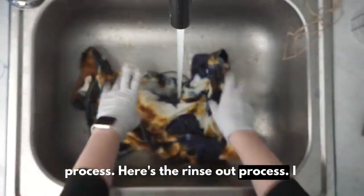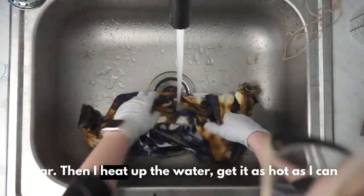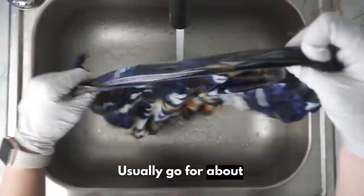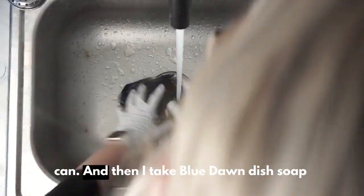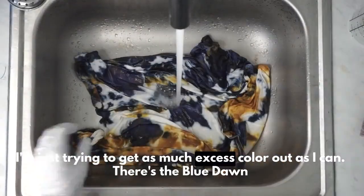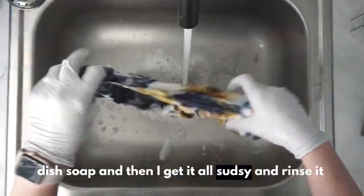Here's the rinse-out process. I start by rinsing it in cool water until it runs relatively clear. Then I heat up the water, get it as hot as I can, and keep rinsing and wringing. I usually go for about three to five minutes, try to get as much color out as I can. Then I take Blue Dawn dish soap and just squirt it on there — get it all sudsy and rinse it out.